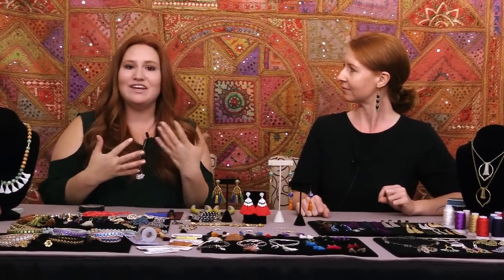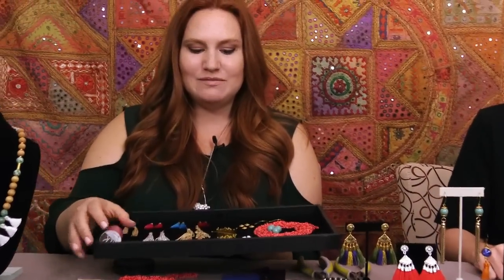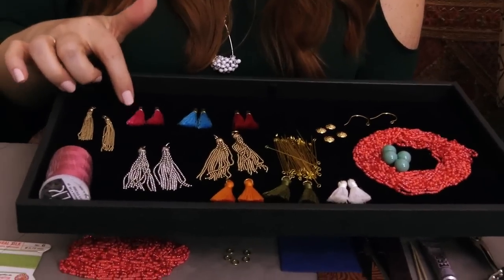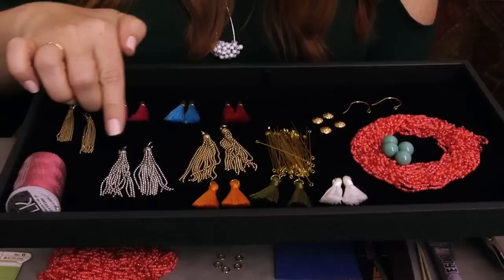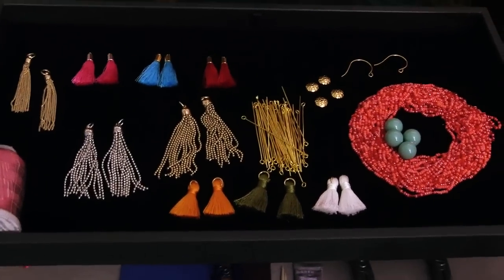We do these live classes once a month and it's a great opportunity for us to interact with you guys in real time. Speaking of commenting, we actually have a giveaway! We always love to do a giveaway during these classes. For this class we are giving away some really great things, including a couple of different styles of tassel. Here I have some nylon tassels with little caps on them and then we also have some chain tassels.